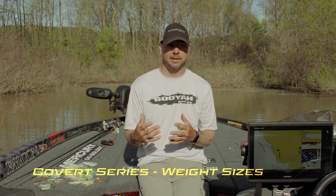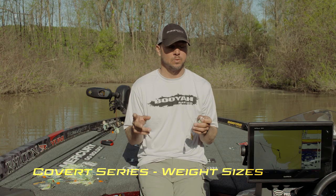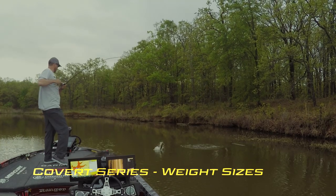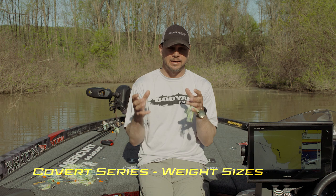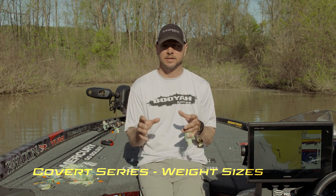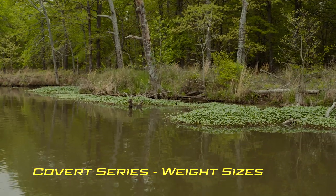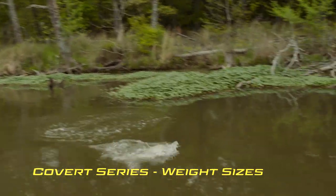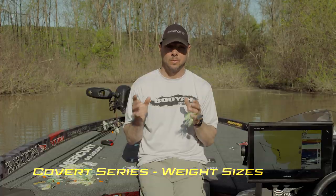I throw the one ounce in two conditions. One is pre-spawn — I can throw it up on the bank, and as it gets close to the boat I slow it down and just feel that big blade go boom boom boom boom, getting a lot of bites from pre-spawn fish in dirty water. The other condition is after the spawn, when fish get on the rocks eating shad or fry — it lets me fish steeper structure quickly and get bites in shallow water.